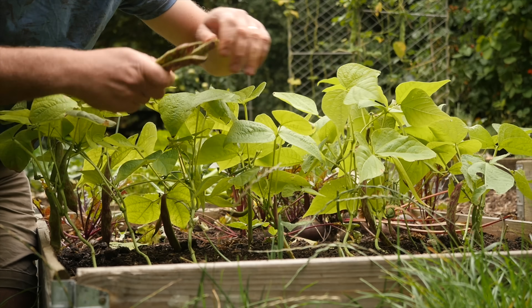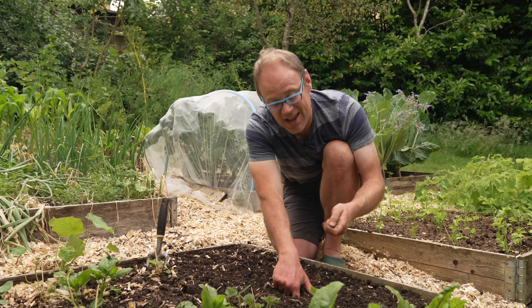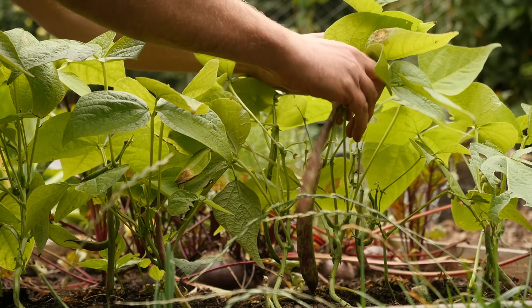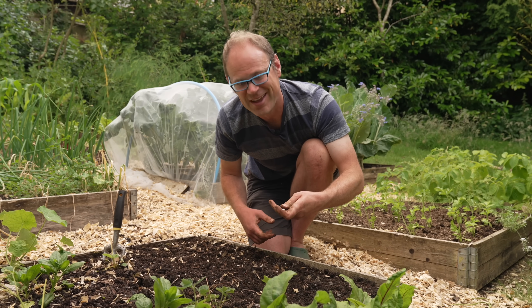I love the fact that they can be slotted in here, there, and everywhere, rapidly germinating in the warmth of summer to give you beans in just a couple of months' time. Also, they need next to no support, if at all, which is perfect for time-starved or lazy gardeners like me.